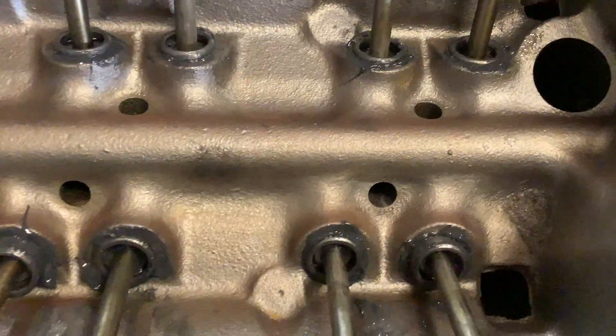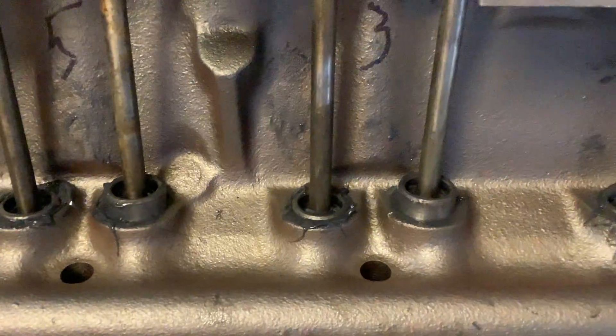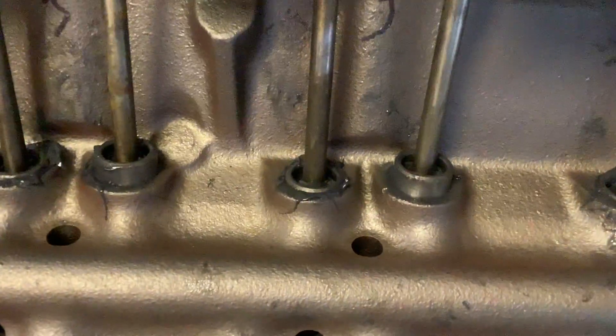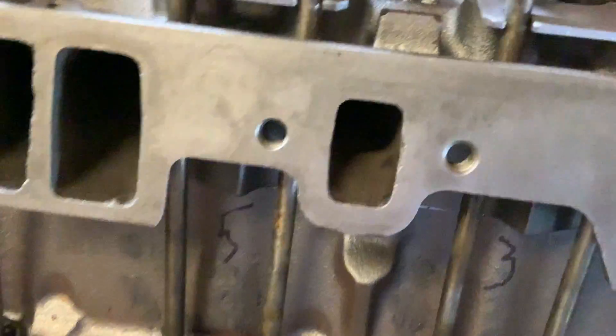Follow the firing order as you rotate your engine: 1-4-3-6-5-7-2. You can also look at the position of your lifters — if they're both down, you can adjust them. If they look like this or that, you're not ready for adjustment. You've already got applied pressure right here, and that will be on cylinder 3.